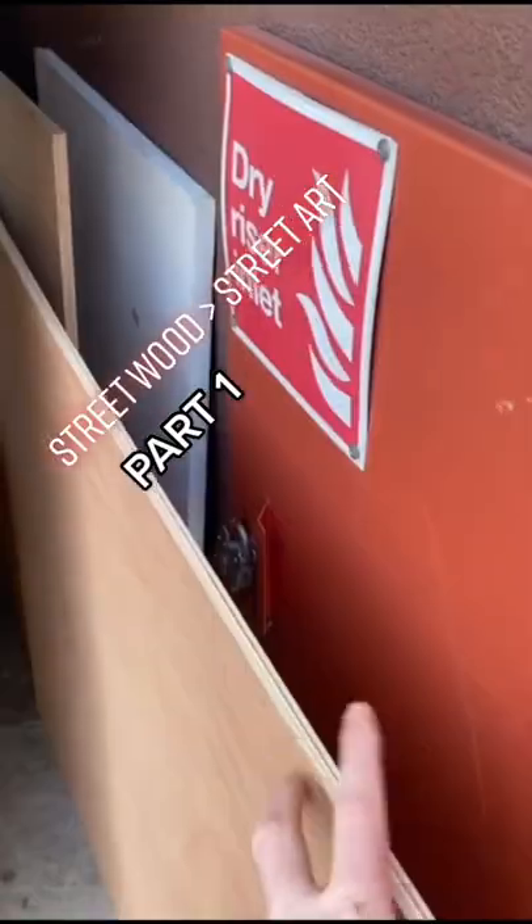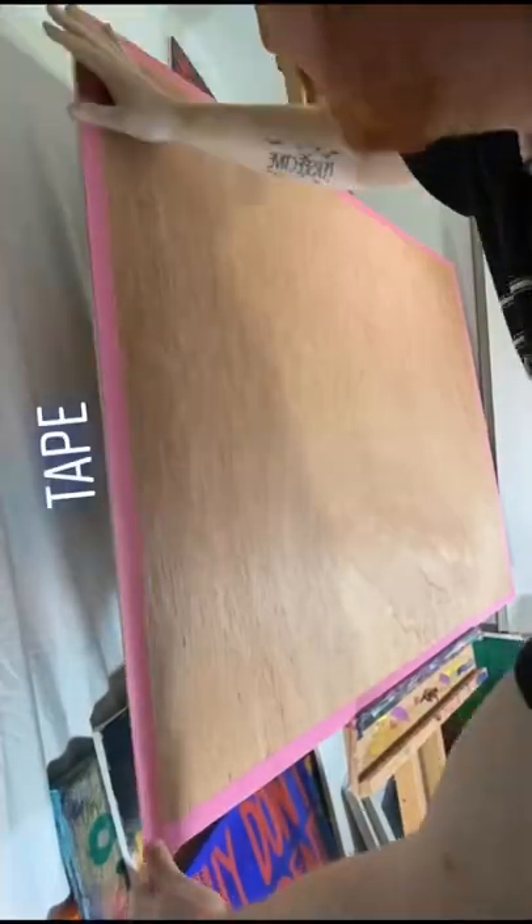Turning street wood into street art. I found this big pile of wood next to my apartment and obviously I took some home with me.